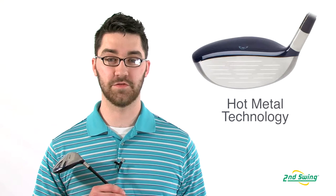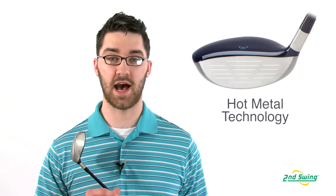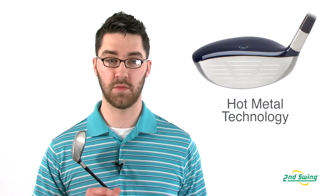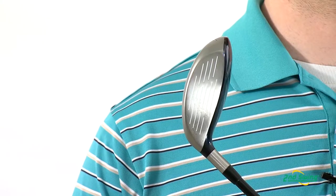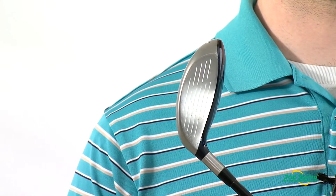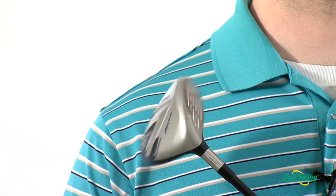The JPX 800 fairway wood features Mizuno's hot metal technology. The large 1770 maraging steel clubface creates Mizuno's ultimate dynamic stability and allows for mishits both vertically and horizontally with better results.